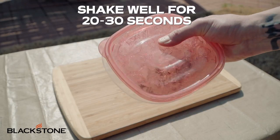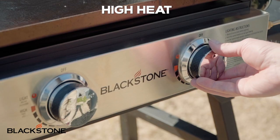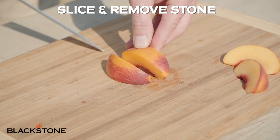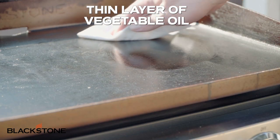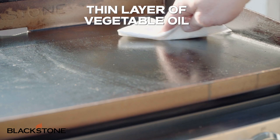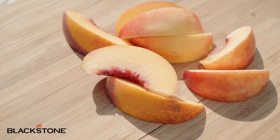Shake for about 20 to 30 seconds or until you see the sugar has completely dissolved. Now we're going to set one side of our griddle to high heat. So normally I'd be using a peach, but due to the season we're in, I'm going to be using a yellow nectarine. These are very similar in nature and they're going to both perform really well on our griddle top. Now it's time to slice our nectarines and get them ready for the griddle top. Before we throw our nectarines on, we're going to add a very thin layer of vegetable oil to our griddle top with a paper towel. This is going to help with the caramelization and getting that toasty crispy sugar on our peaches — or in this case, our nectarines.